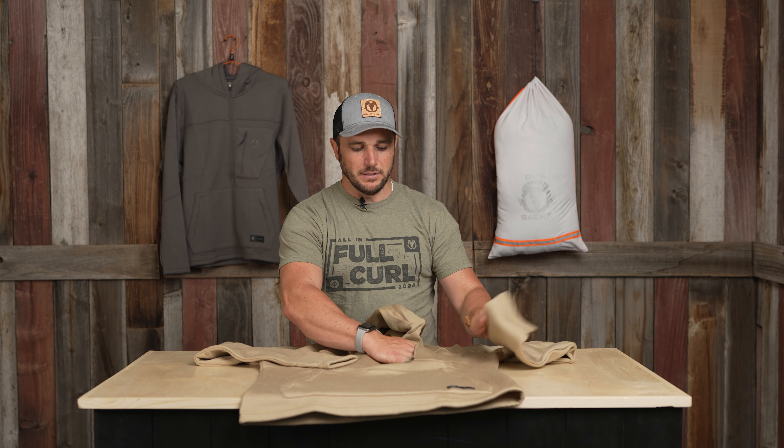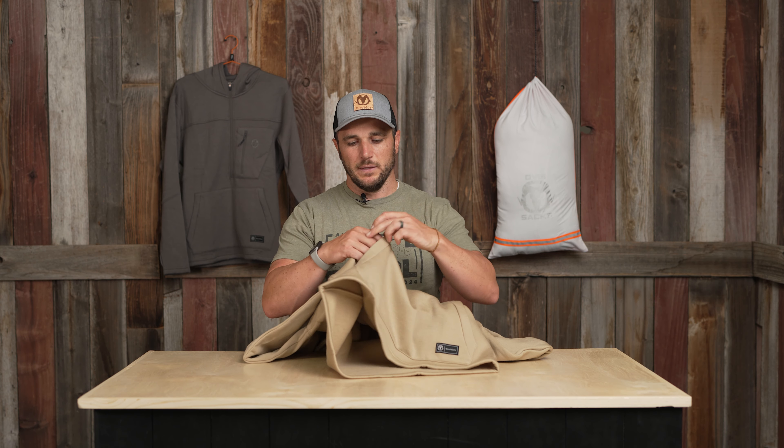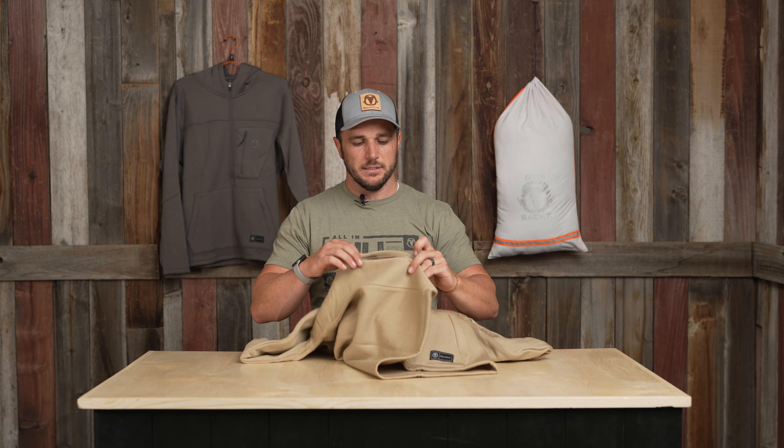Let me walk you through a few things. There's a nice front pocket here that's a little more low profile — it's not going to be super boxy or heavy. I don't like when I'm wearing a piece like this and I lean over and a big pocket gets all jumbled, so the lower profile pocket is a nice touch.